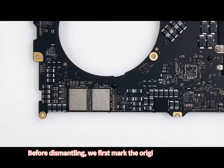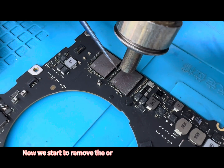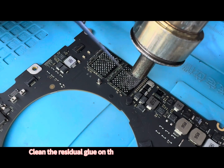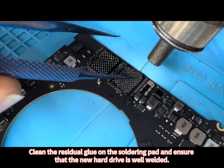Before dismantling, we first mark the original hard drive. Now we start to remove the original 512GB old hard drive and first remove the surrounding vinyl. Clean the residual glue on the soldering part and ensure that the new hard drive is well welded.